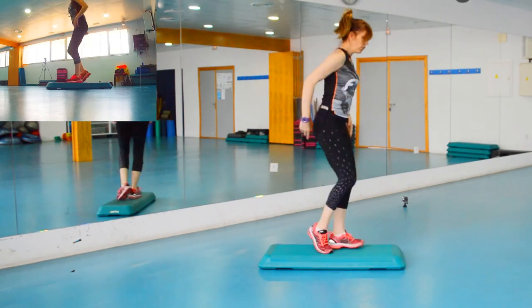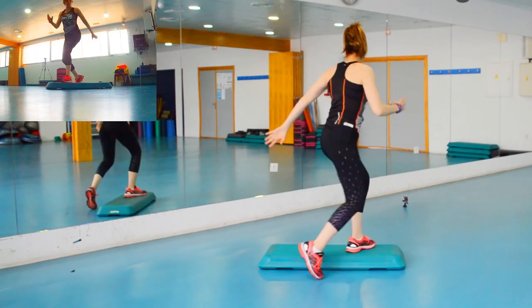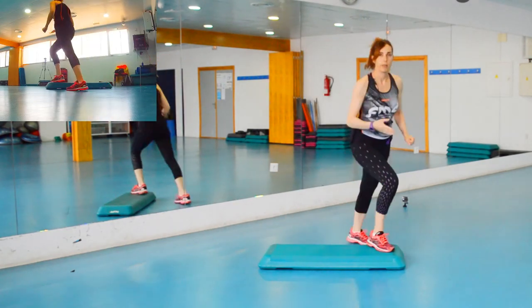Lo hago otra vez despacito para que lo veáis: uno, dos, tres, cuatro, cinco, seis — abrimos — mambito, mambito — quedo ya de espaldas al espejo — segundo mambito, tercer mambito, cuarto mambito — la V — y las rodillas. Esos mambitos, para darle más intensidad, pues se saltarían un poquito si quieres.